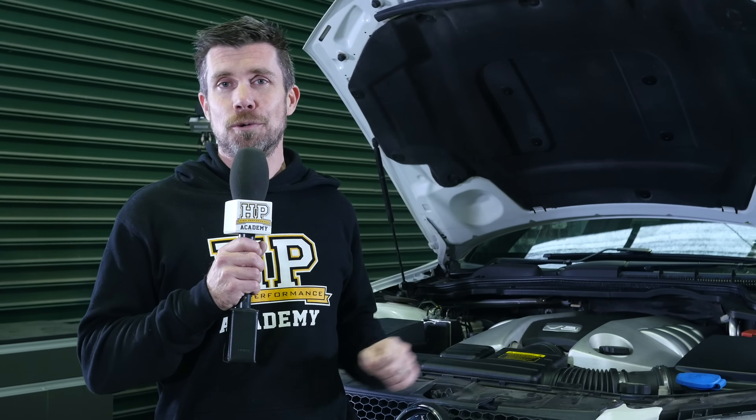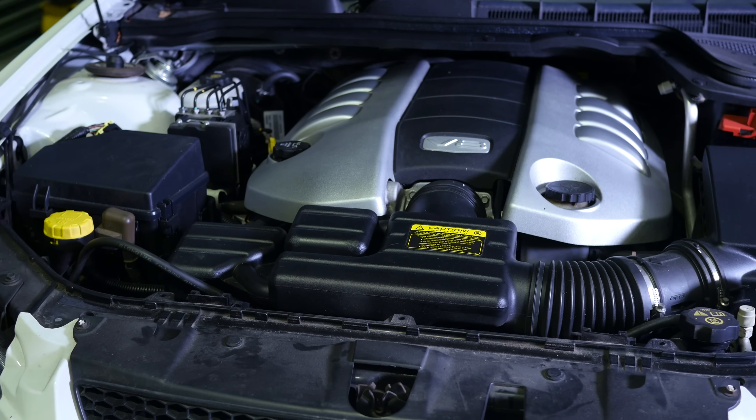Here at HPA we want to produce more course content that's going to be relevant to those of you out there who want to learn how to both tune or build an LS series V8 engine, and we've just taken delivery of this VE Holden Commodore which runs the L98 engine.